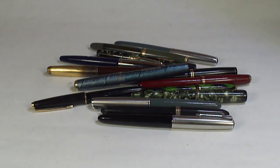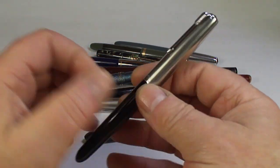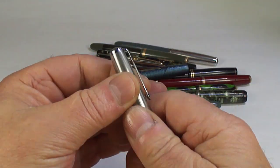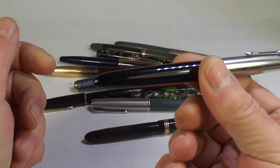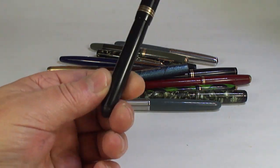Let me have a look — yes, it's a Conway Stewart 3388. Another Parker 51 in nice condition, just needs a little bit of a service.